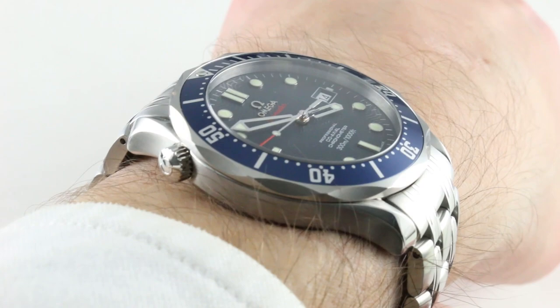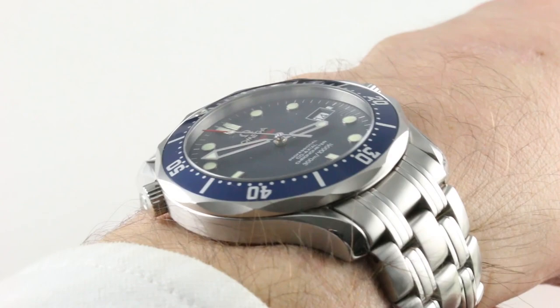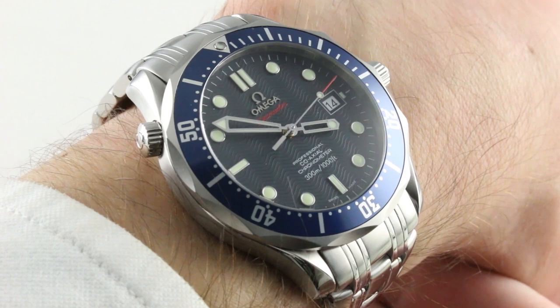The watch, in the same form we remember pre-2018, is 41 millimeters in diameter, absent helium valve, absent crown and crown guards, at 12.7 millimeters thick. These got thicker and thicker over time — the 2018 watch is almost 14 millimeters thick, back then 12.7. Lug-to-lug, 47.5 millimeters; when you include the solid end links of the bracelet, 52 millimeters, with 20 millimeter lug spacing.